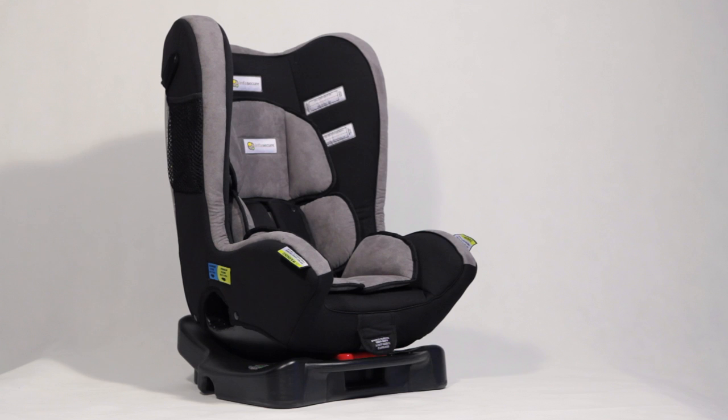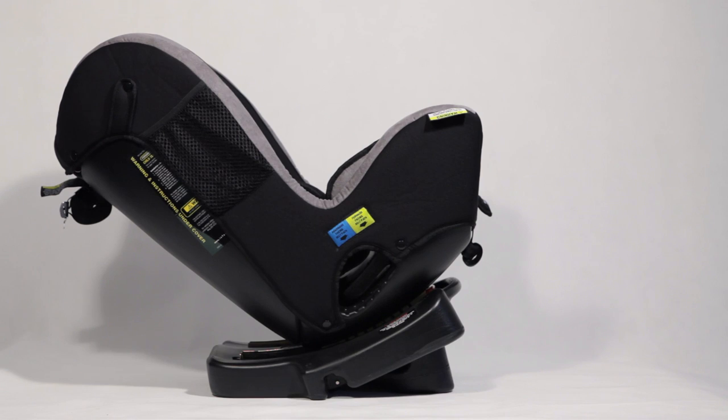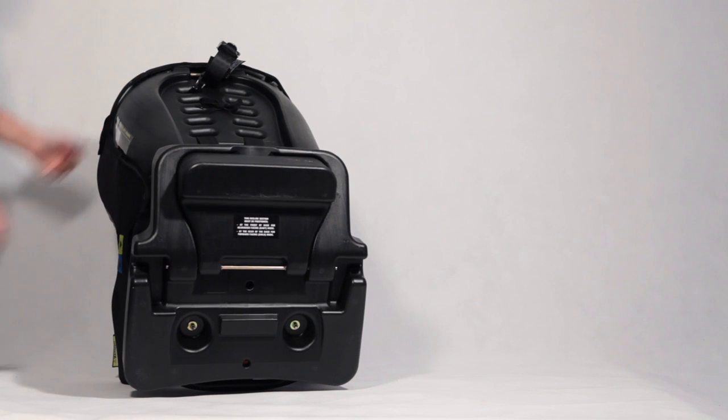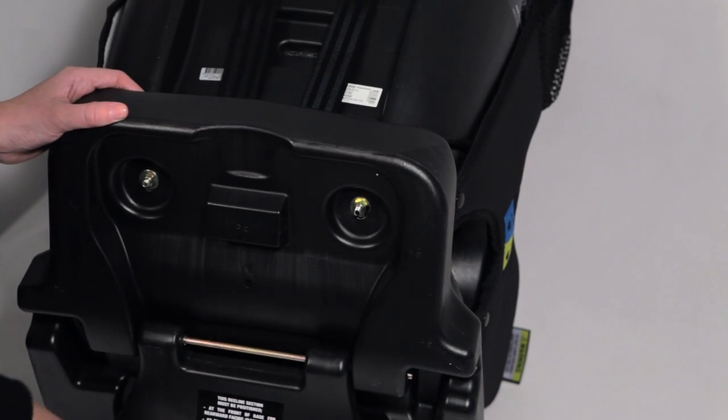InfraSecure convertible car seats feature a unique swing base which is used to increase the level of recline in rearward facing mode. To set the swing base for rearward facing mode, turn your child restraint over to access the swing base. Move the swing base so it is positioned at the front of the child restraint.